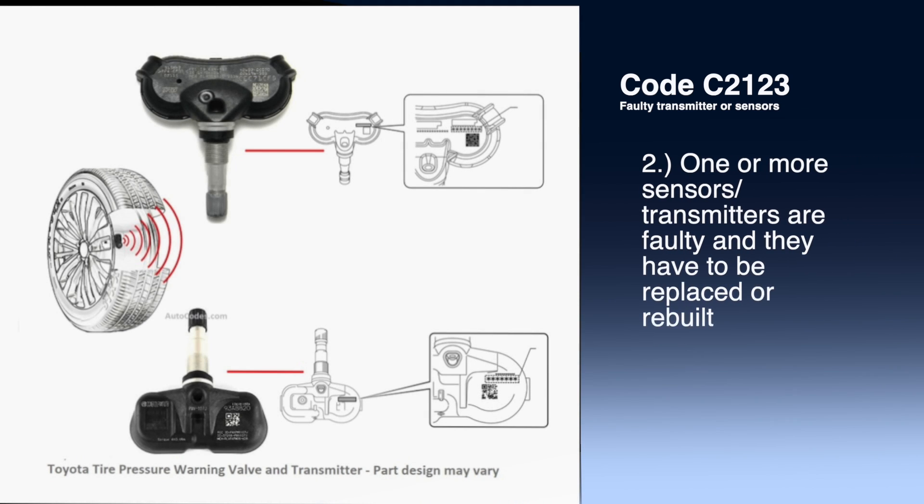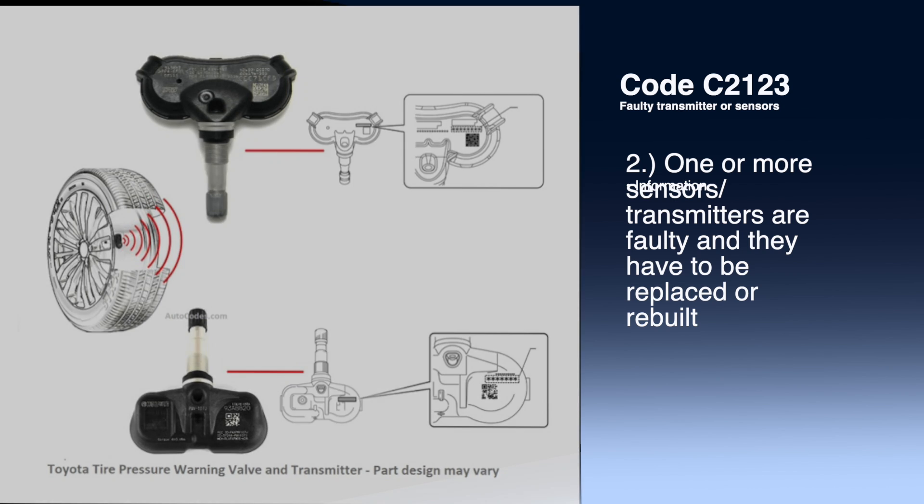Another possibility is the antenna or transmitter is out in one or more sensors and needs to be replaced. Fun fact: most TPMS sensors can be rebuilt. The kits can be found online or at most tire shops.